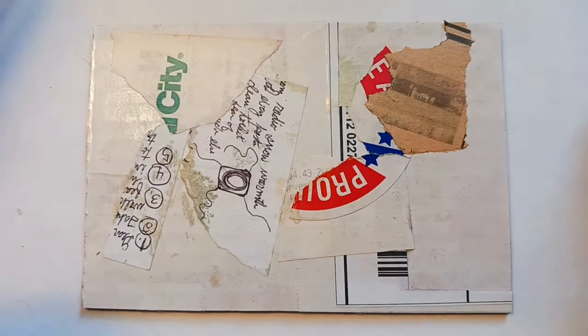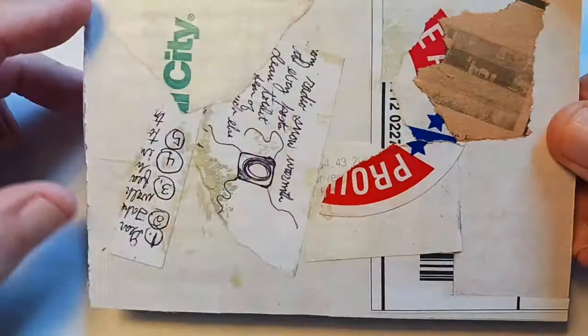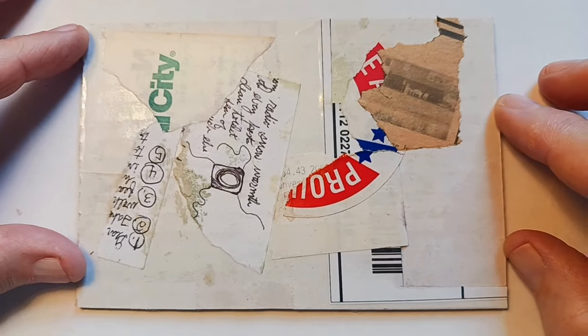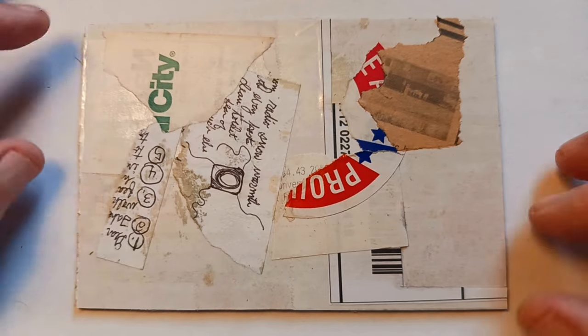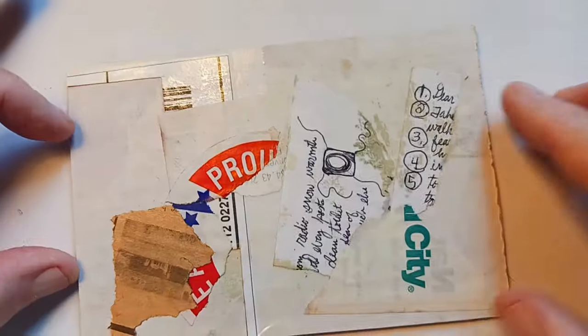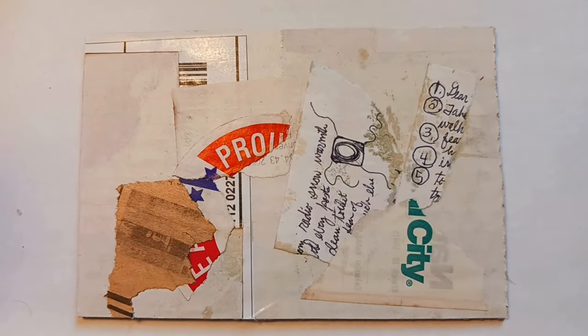Just thought I'd show these. So these are some in-progress trash pile collage postcards that I'm probably going to send. In fact, I'm going to send one of them to Diane Keys, and maybe I'll send her a link to this video. Anyway, that is the story — thanks for watching.